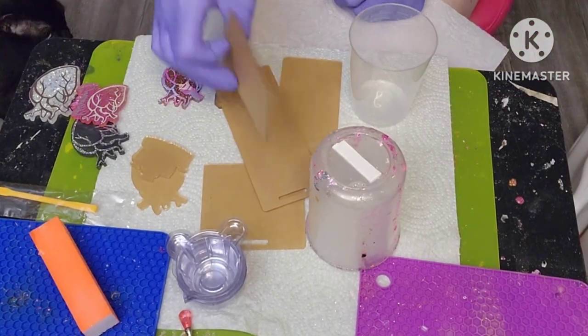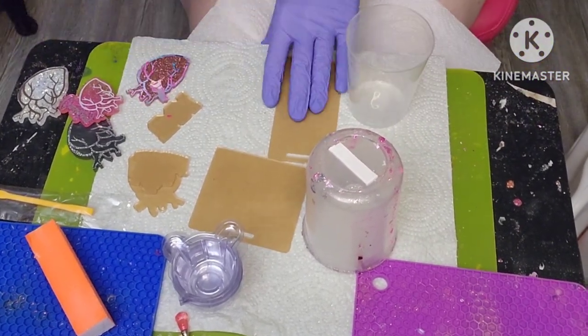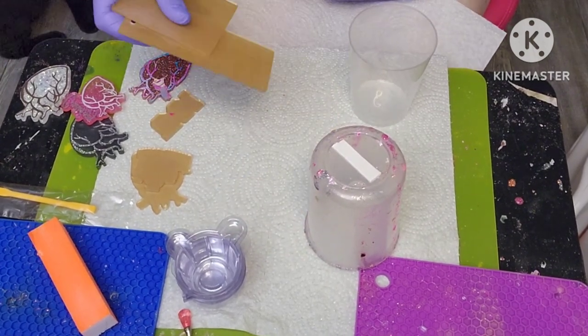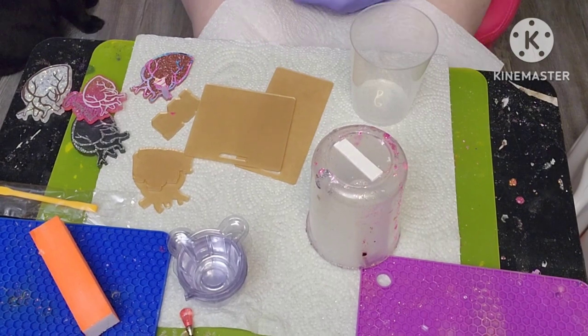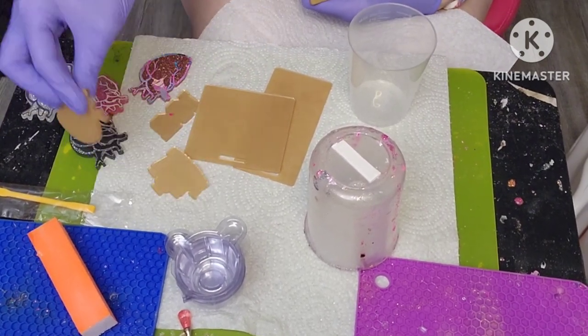You can get these at many different places. You can get them from Etsy - I think that's where I got these from. You can also get them from Zindi.com or Moxie Vinyls, that's where I get my other acrylic blanks from.